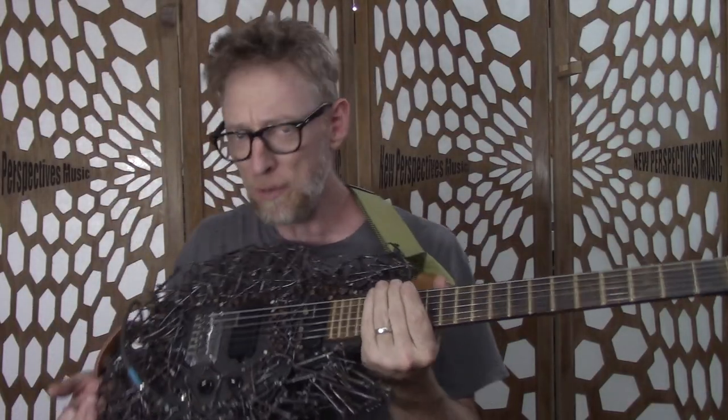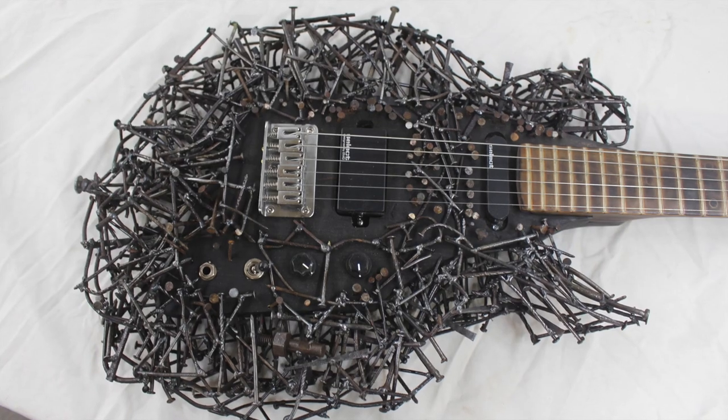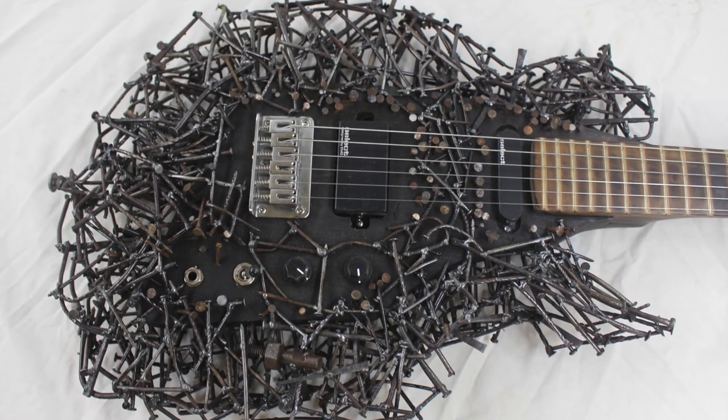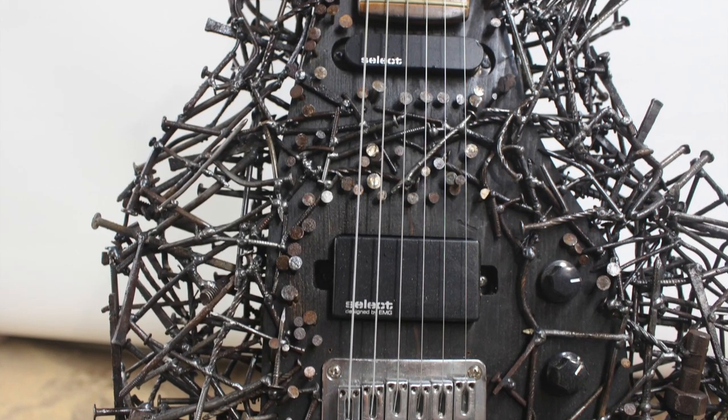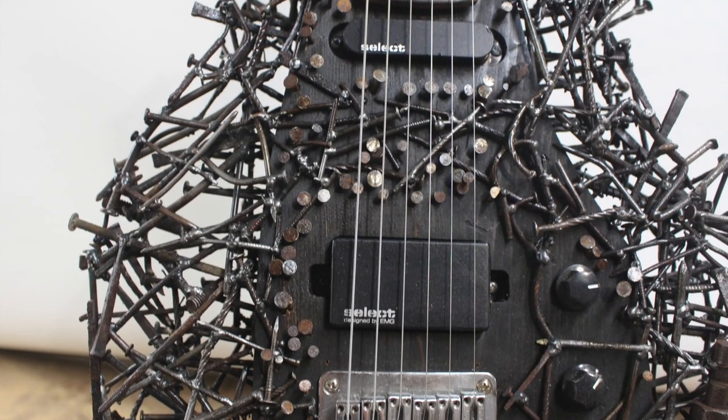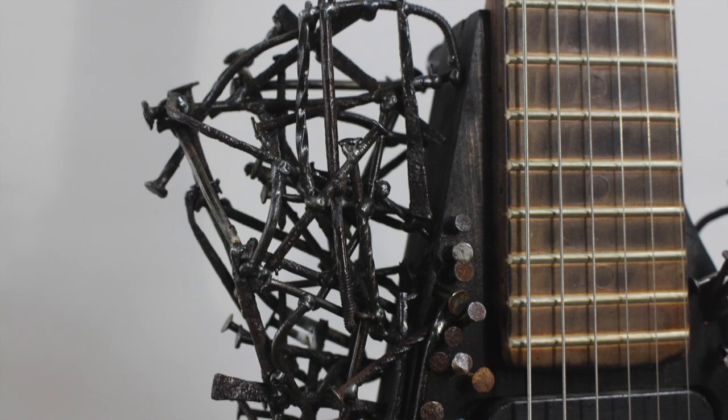I wanted to make a guitar out of reclaimed nails — it's kind of one of my things that I like to do. So I did this as an experiment and to display at an art show. After the art show, I'm going to put it up for sale for anybody who's crazy enough to want to play this thing.